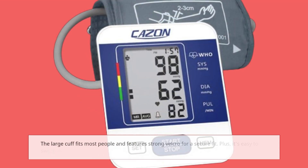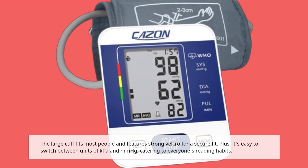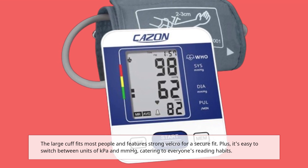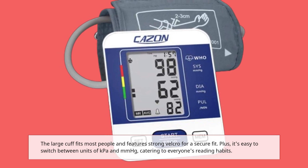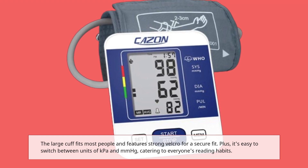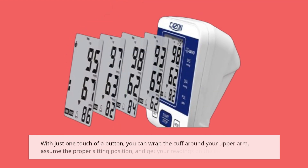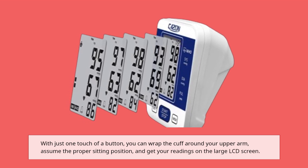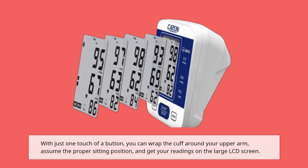The large cuff fits most people and features strong Velcro for a secure fit. Plus, it's easy to switch between units of KPA and MMHG, catering to everyone's reading habits. With just one touch of a button, you can wrap the cuff around your upper arm, assume the proper sitting position, and get your readings on the large LCD screen.